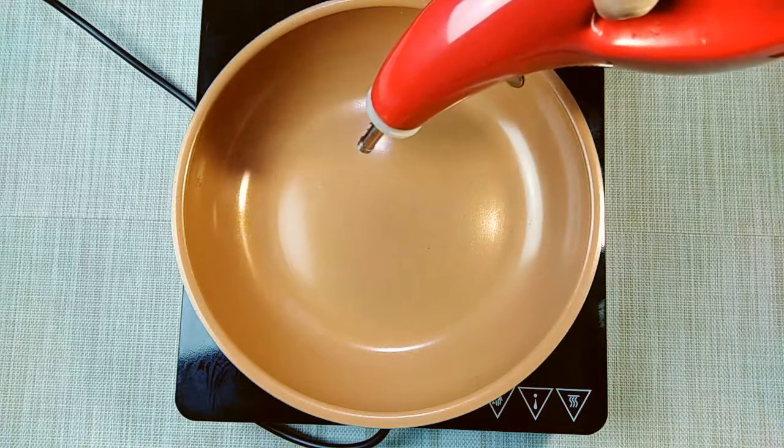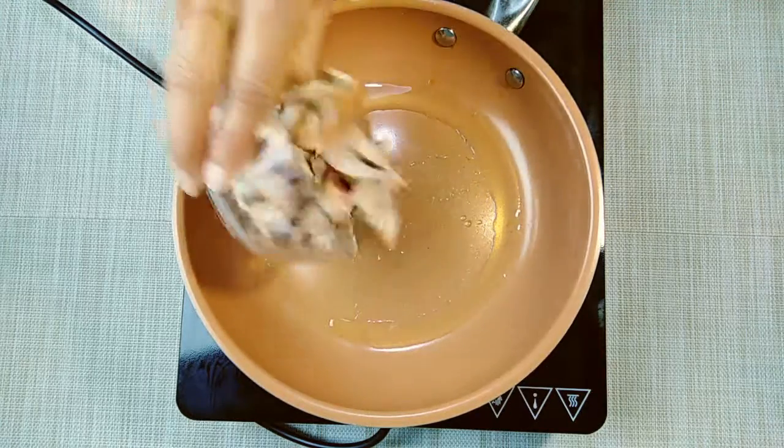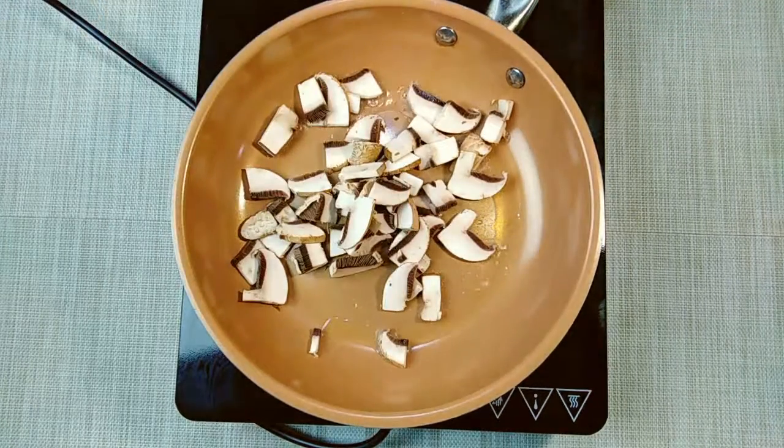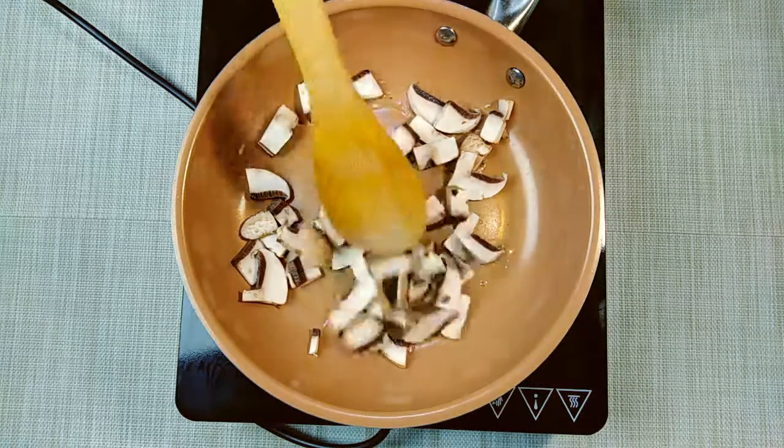First, I'll fry it with oil. Then I'll fry it with mushrooms — I'll fry it with small mushrooms.